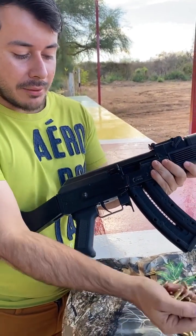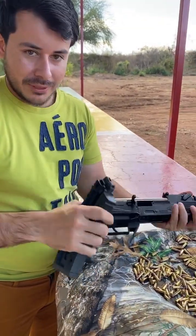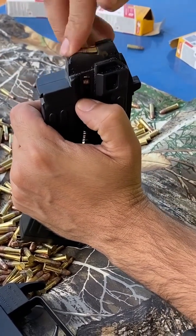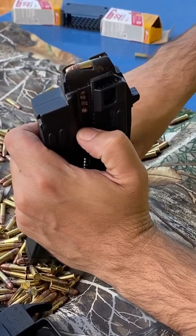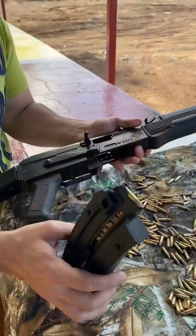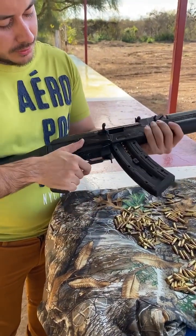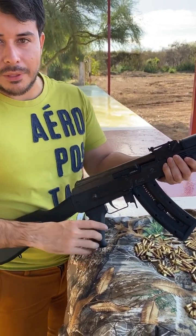Ahorita vamos a cargar estas municiones y vamos a ponerla por el otro, espero que les guste el video. Vamos a cargarla, aquí vamos a cargar unos cuantos cartuchos de este calibre 22 LR. Una vez la tenemos cargada, colocamos el cargador de esta manera, jalamos esta palanca y sube el cartucho y ya está lista para usarse.